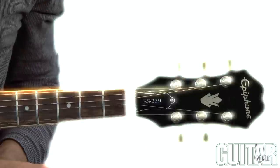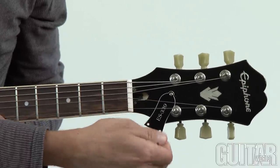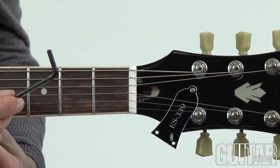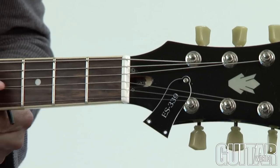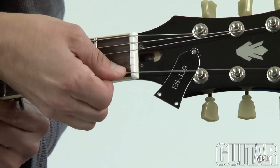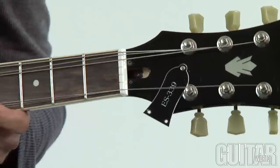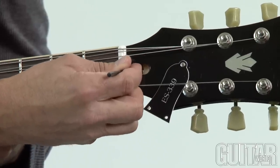First, you're going to want to remove the truss rod cover if the truss rod is located at the top of the headstock. For that, you'll need a small Phillips head screwdriver. In most cases, you won't have to remove the final screw at the top — simply move it down so you can see the truss rod cavity. Now you're ready to make a truss rod adjustment. For this guitar, it's done with an Allen wrench. Move the strings away from the truss rod cavity to give yourself a little wiggle room, then insert the Allen wrench and make sure you have a firm connection inside the truss rod.